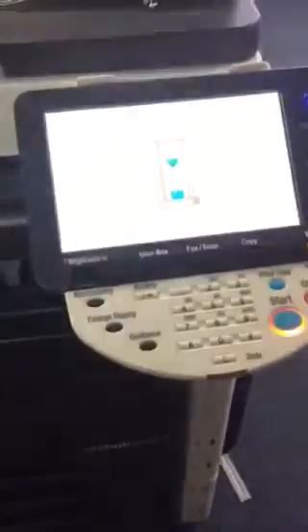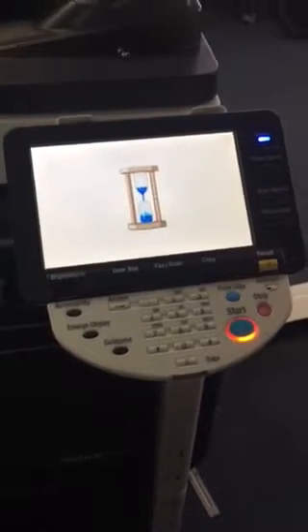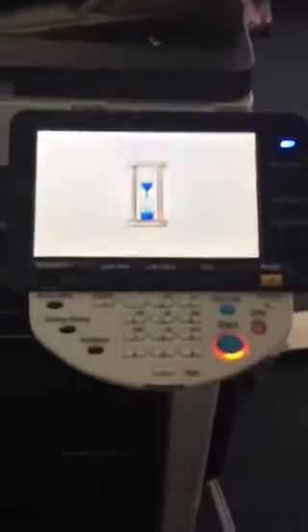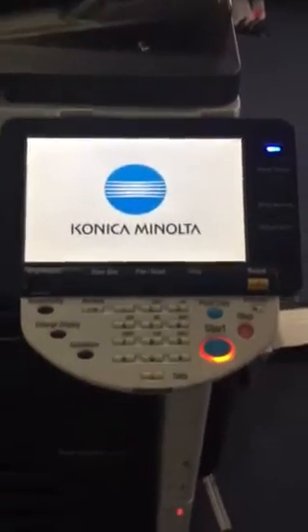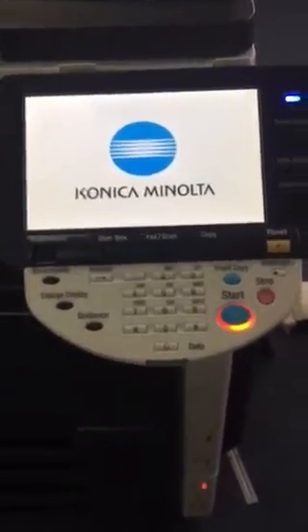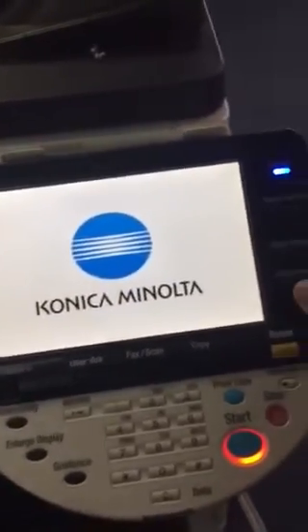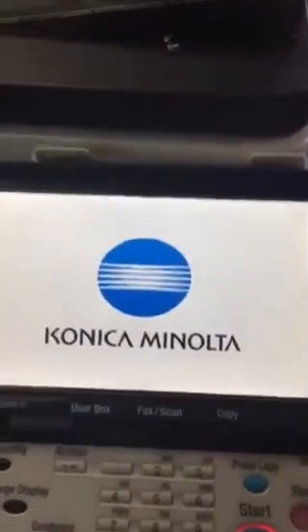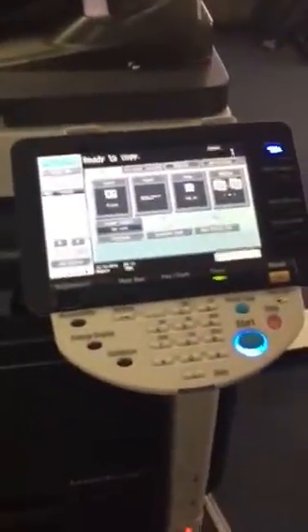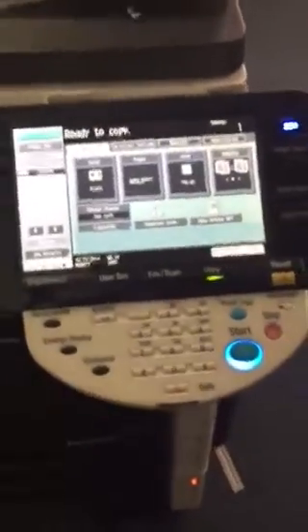If for some reason it's not installed correctly, you're going to get a failure code. B003 should be the failure code for the fax unit. To reset a trouble code on these machines, turn the machine off by the main power switch, then hold the utility/counter key, keep it depressed, and turn the machine back on while still keeping the utility/counter key depressed. When it comes on, keep it held, and you'll see a little black circle that shows up in the upper right corner. Once you see that, you can let go of the utility/counter key. Eventually it'll go into a trouble reset screen — press trouble reset, and it'll say turn the machine off and on. Then turn it off and on again, and you can re-seat your fax connection.